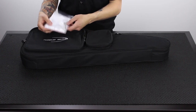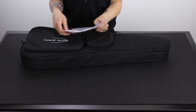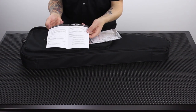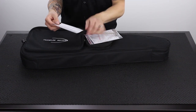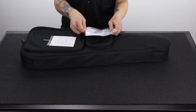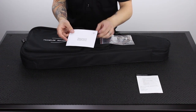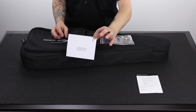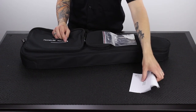Inside the pouch, I have a little goodie bag. We have a user guide with stringing and tuning instructions and warranty information. And then also we have the actual warranty card, which you fill out — you put your serial number on it, put a stamp on it, add your return address, and send that off in the mail to register your warranty. You can also register your warranty at travelerguitar.com.